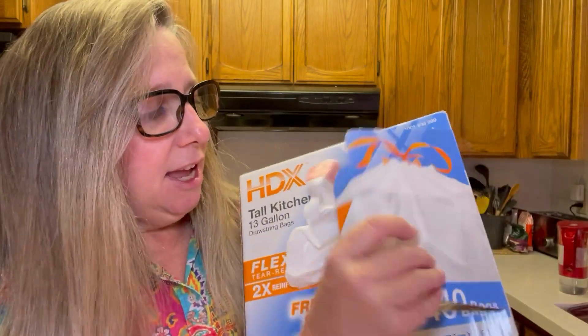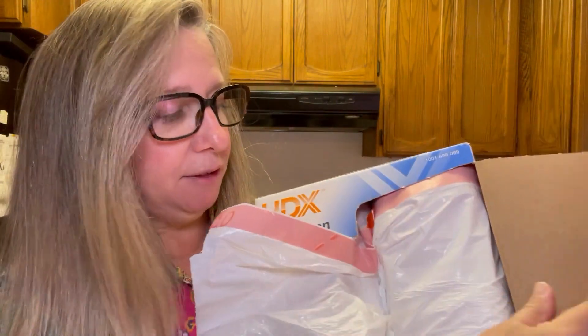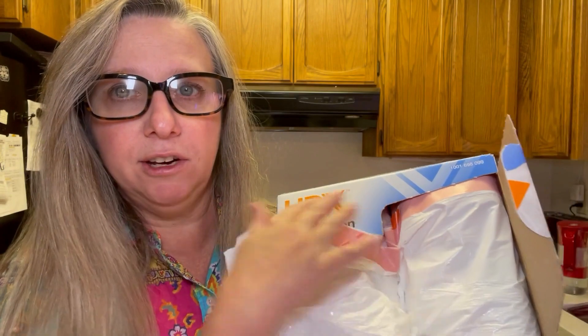I really like them. They come in this nice box here and they come in two rolls inside of the box, one on each side.